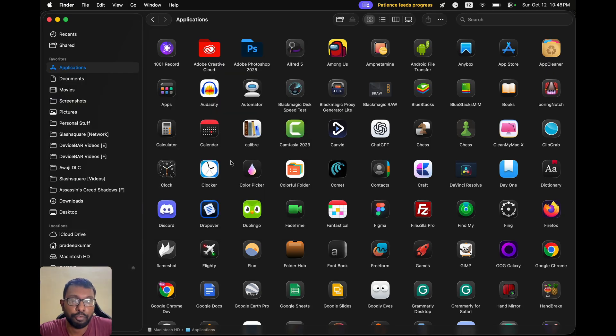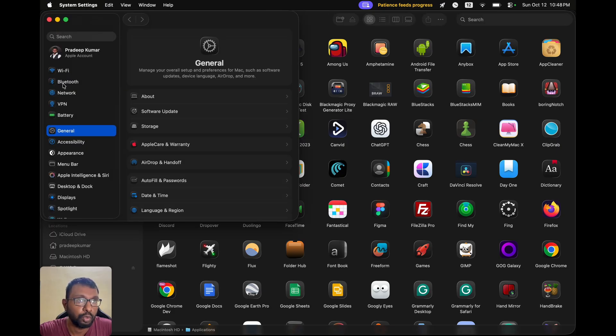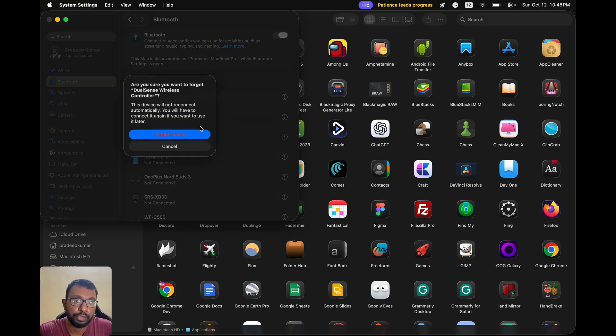If you want to disconnect the PS5 DualSense controller, we have to go to System Settings again, go to Bluetooth, go to our controller, and we will have a Disconnect option. Select that, and we can also Forget the device. If we do this, we have to put the controller into pairing mode once again and connect again.